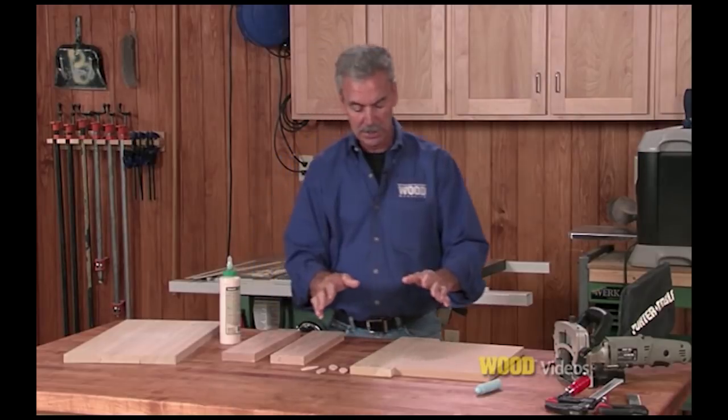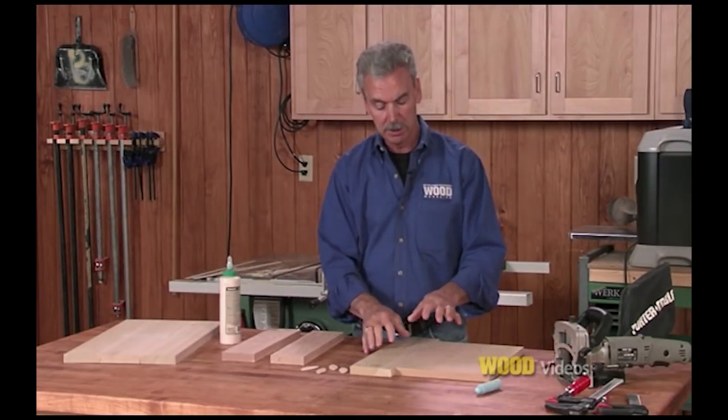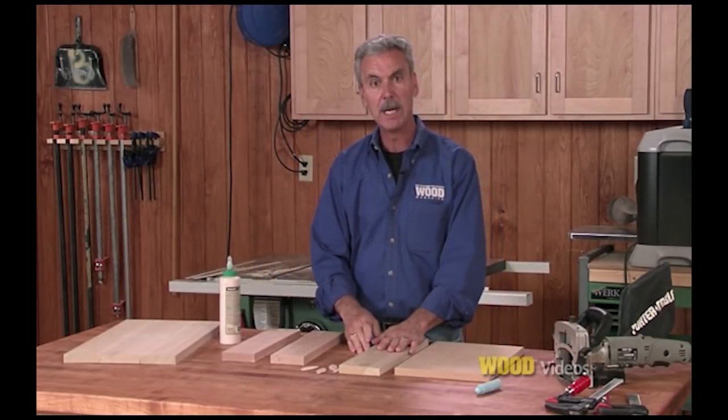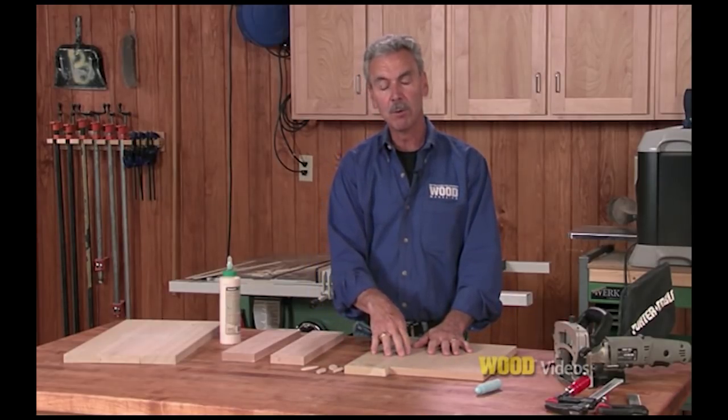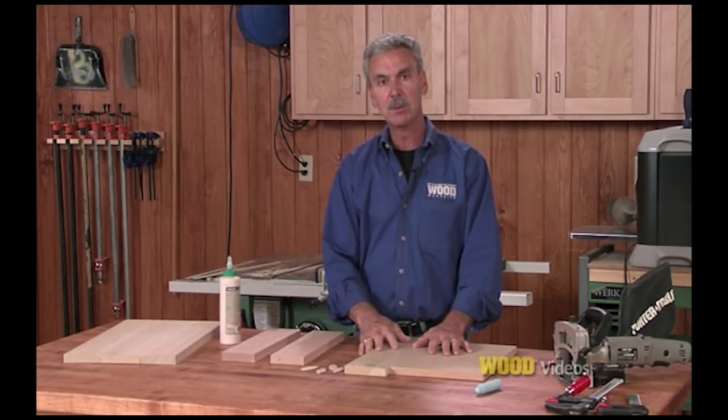Another place that you may need biscuits or splines is joining dissimilar materials, like this MDF and this piece of poplar. I'd like to show you first how biscuits can be used to reinforce these, then we'll show you how splines work.